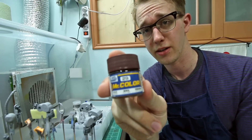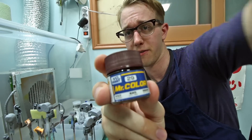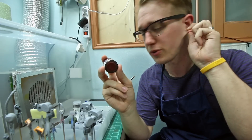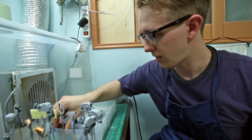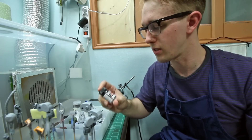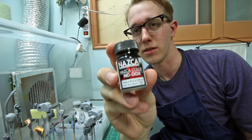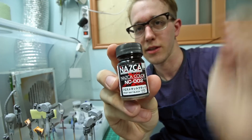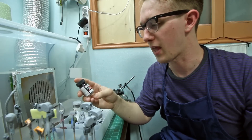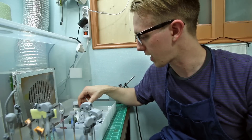I'm now going to make those parts Mr. Color number 29, hull red. This is a really dark maroon red color — I really quite like it, so that'll be that. And then all the parts that were black, I'm going to use this Nazca paint. This is the Nazca Frost Matte Black — it's just like a super dark gray, almost black color, and that'll be for the black parts.